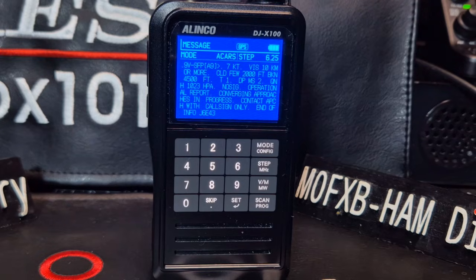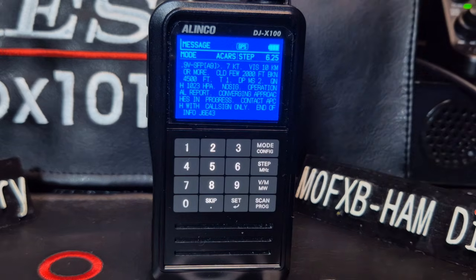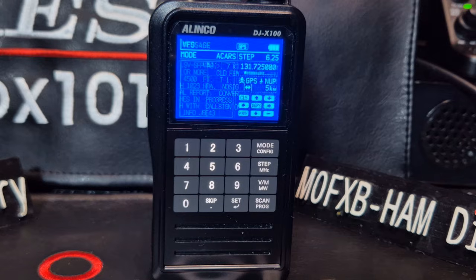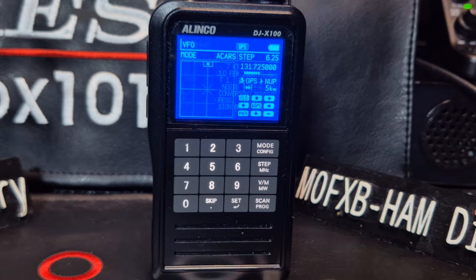Mzero FXB, welcome back to my videos on the Alinko. Wow, look at that message - Alinko DJX100, there's a lot of information there. So this is called ACARS. It's aircraft information - it stands for Aircraft Communications Addressing and Reporting System. The description is a digital data link system for the transmission of messages between aircraft and ground stations, and there's obviously a lot more to it.